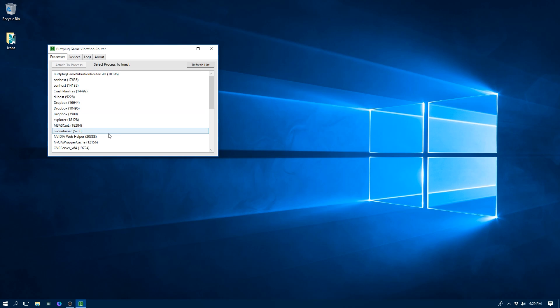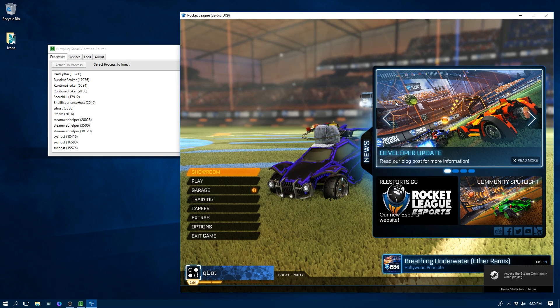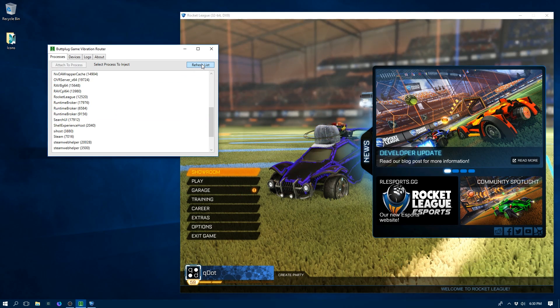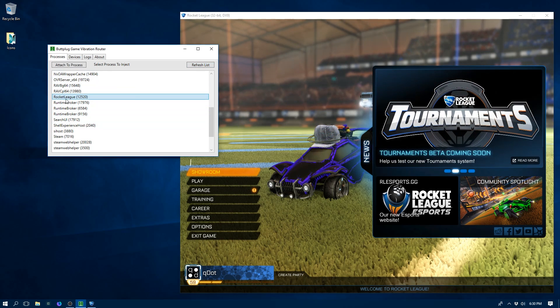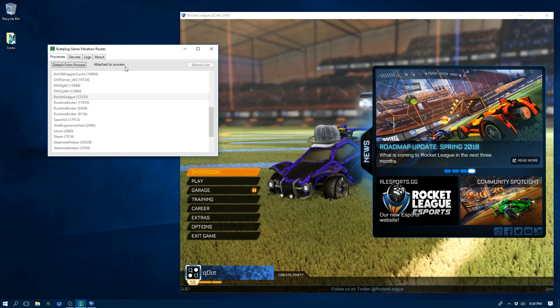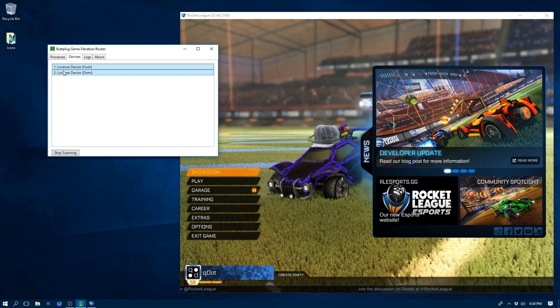Now we go back to our Processes list. I'm not running a game yet, so I need to bring one up — let's bring up Rocket League. Now we've got Rocket League up and running, so we go back to the Game Vibration Router and hit Refresh List. There's our Rocket League process. We select it, hit Attach to Process, and now we can see by the message up here we are attached to the process. That means anytime Rocket League sends vibration commands to a gamepad, we will catch them and reroute them to the devices in our device list.